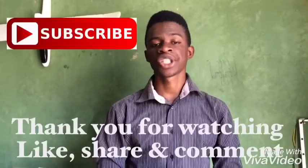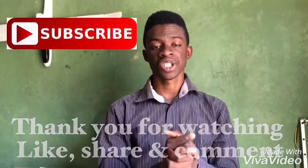Thank you very much for watching. If you enjoyed the video please don't forget to subscribe, like, share, and comment. See you in the next video.